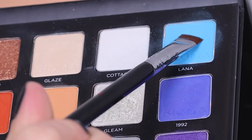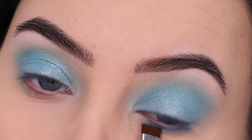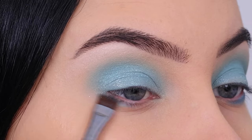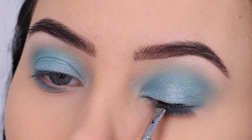Then I went back in with the color Lana, this time using a Sigma Beauty flat definer brush. I have a special discount code for Sigma Beauty linked down in the description bar. I applied this underneath the lower lash line, and then after that I went in with their angled brush to start the winged liner.